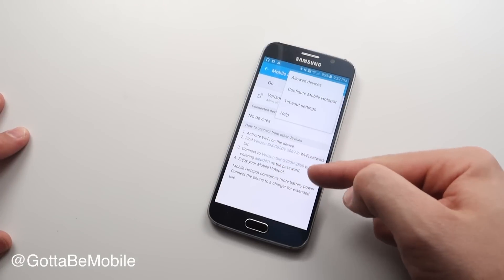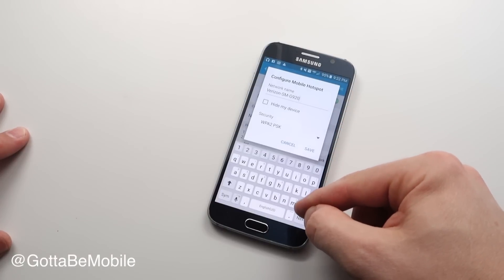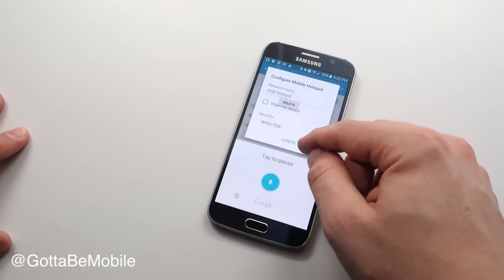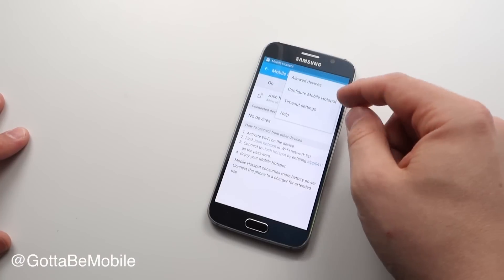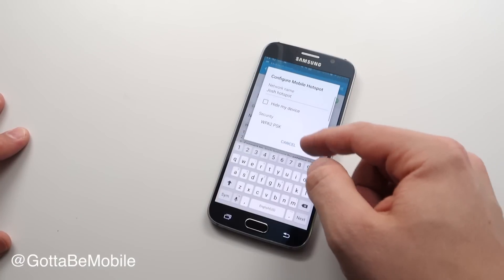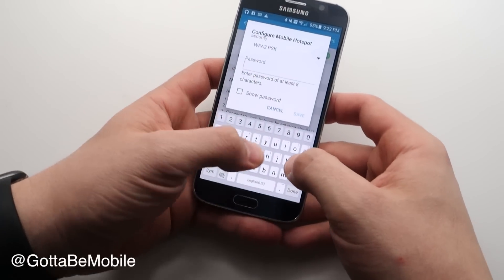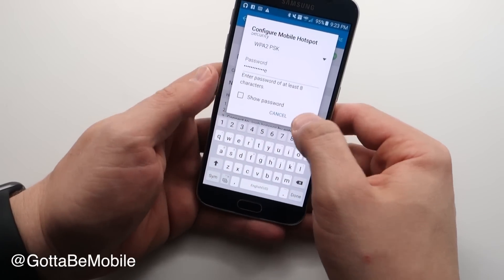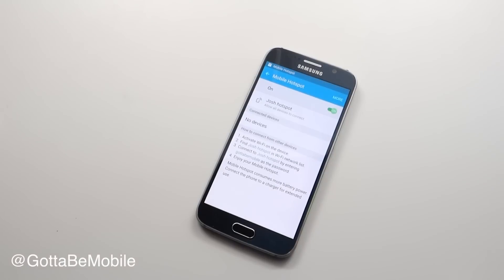Tap on More because we want to change this default name and password. I'm going to configure it, delete this, and we'll say Josh's Hotspot. Hit Save, go to More. Works best if you turn it off so it doesn't reboot in between. I want to go down here and change the password to something that makes sense, like 'gotta be mobile.' Then it will turn it on and now we can share devices.